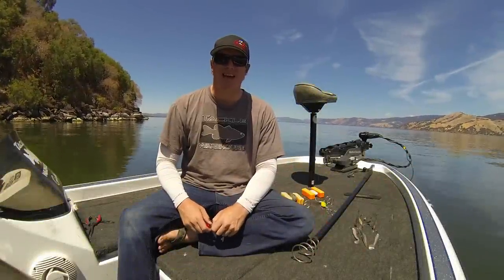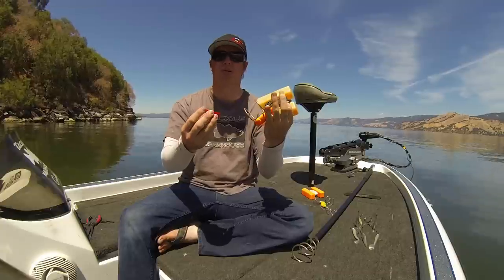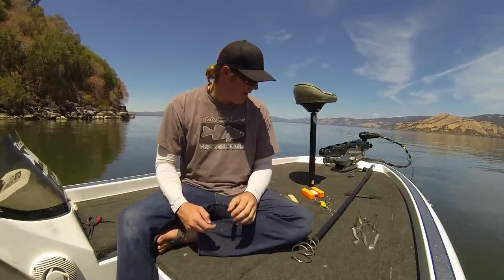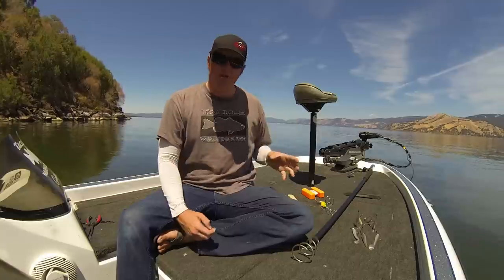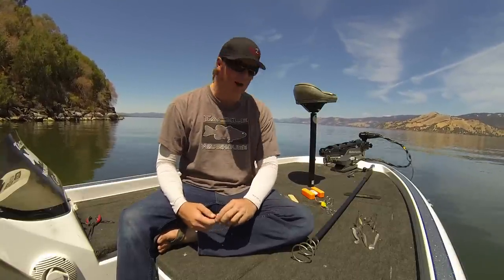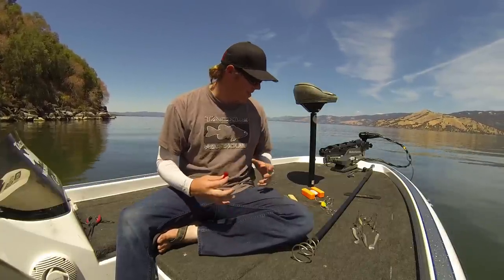Hey, Matt Allen here. Welcome back to Tactical Bassin. What I want to talk to you guys about today are lure retrievers. There are a lot of different options on the market. We want to talk about the different styles of retrievers and where each one shines and why it's wise to have more than one style on the boat. We're going to cover four basic kinds today.